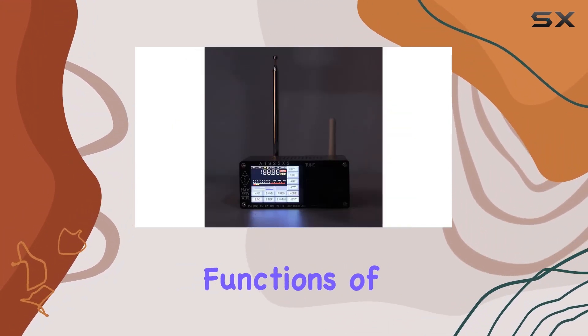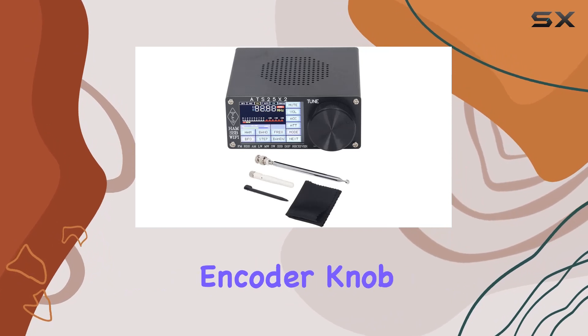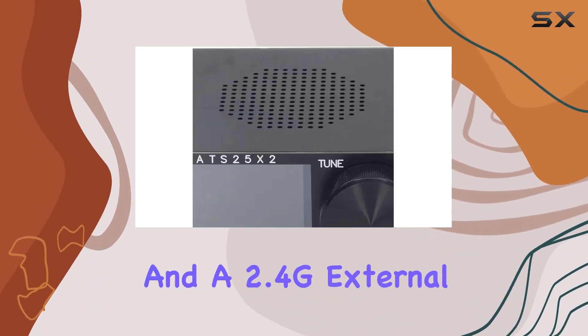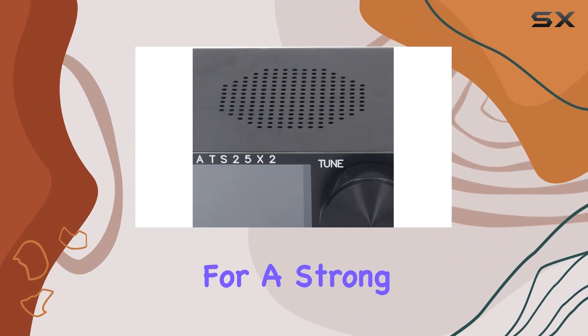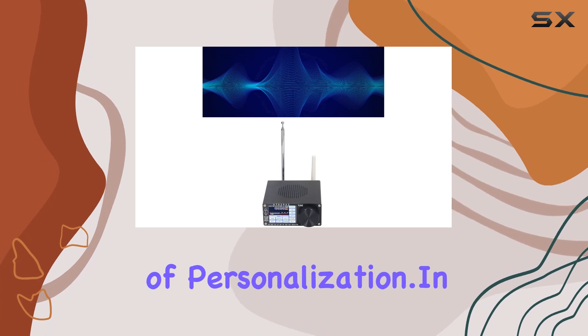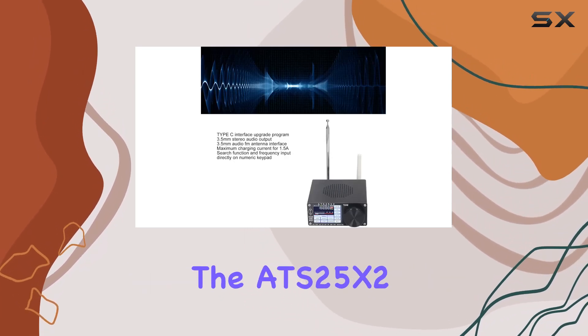The multiple functions of this receiver include a high-accuracy rotary long-life encoder knob, mobile app Wi-Fi configuration, and a 2.4G external antenna interface for a strong signal. The time zone custom settings add an extra layer of personalization.